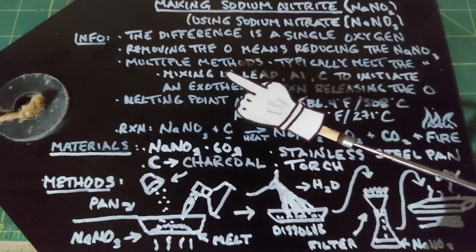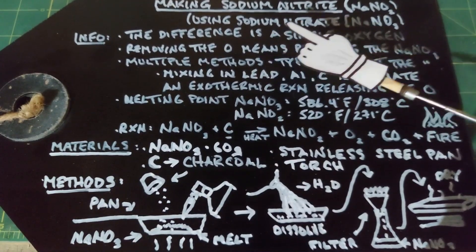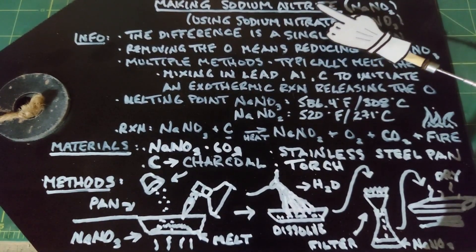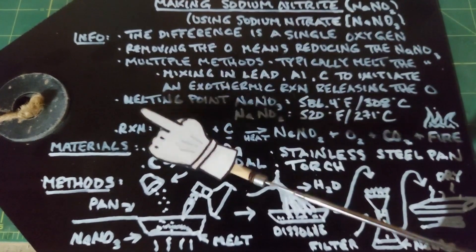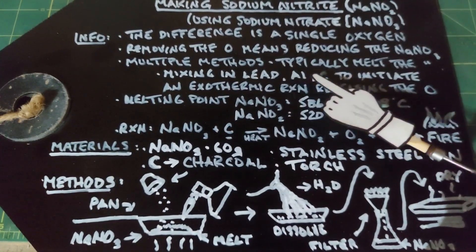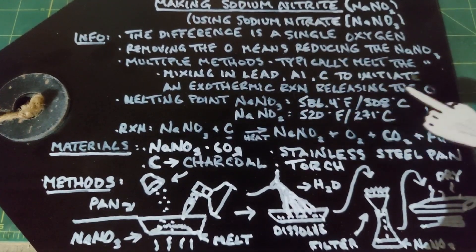Removing that single oxygen from sodium nitrate means we are reducing the sodium nitrate. If we're adding an oxygen we're oxidizing something, so if sodium nitrite were to become sodium nitrate we would be oxidizing the sodium nitrite. There are multiple methods to do this. Most of them involve creating a lot of heat in order to release that oxygen. Some of them include lead, aluminum, and carbon that initiate an exothermic reaction which releases the oxygen.